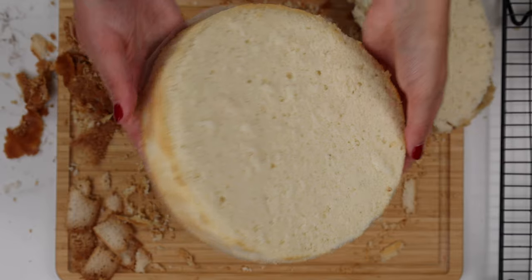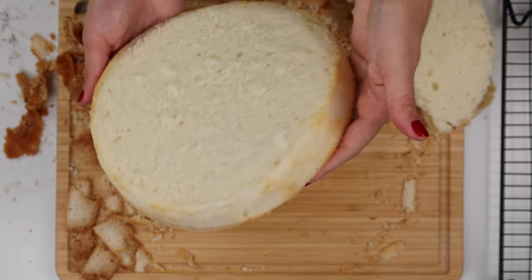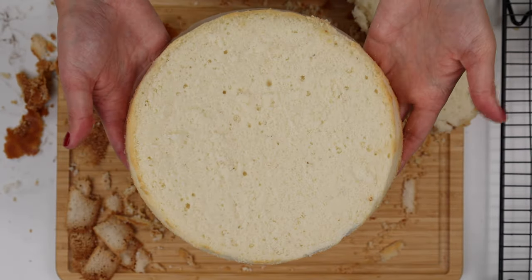So there you have it — a totally trimmed cake layer! Hopefully you guys found this helpful. Thank you so much for watching. You can find my vanilla cake recipe, which is what I used today, on chelsweets.com — I'll include the link in the video description. Until next time, happy baking!